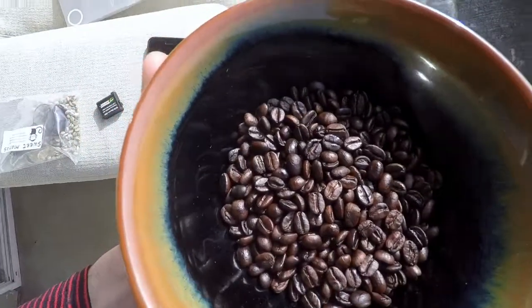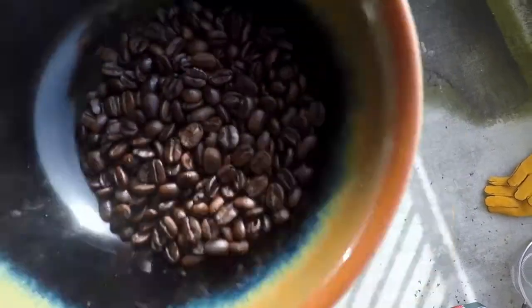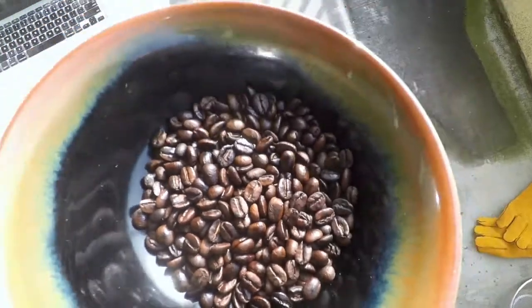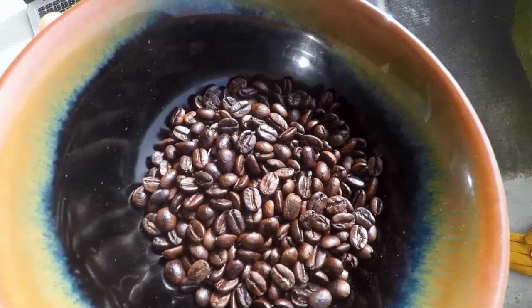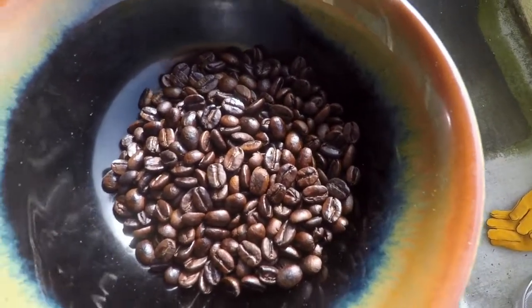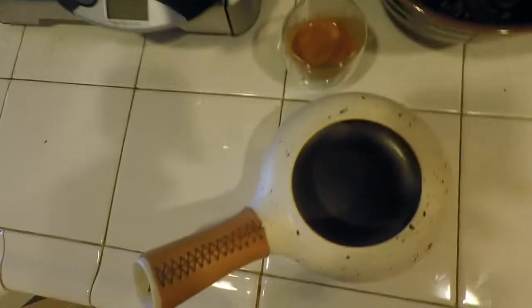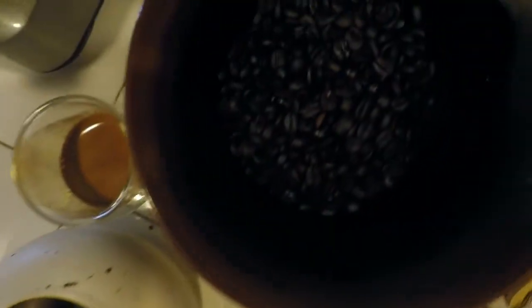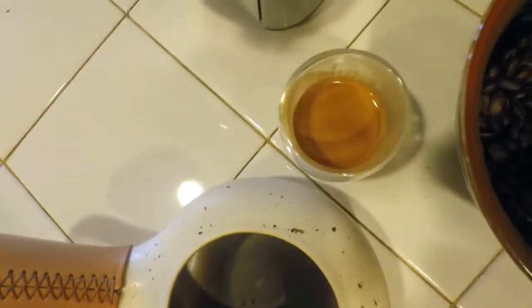I just want to give you a shot of these beans here in the light. You can see these are roasted pretty evenly actually. That actually took me about nine minutes — that roast — which is very quick, very easy, and very simple. So there you have it. Thanks to a few simple things, you can get fresh coffee at home every single day. Now excuse me while I enjoy my afternoon espresso. Cheers!